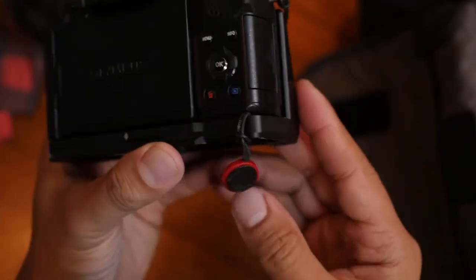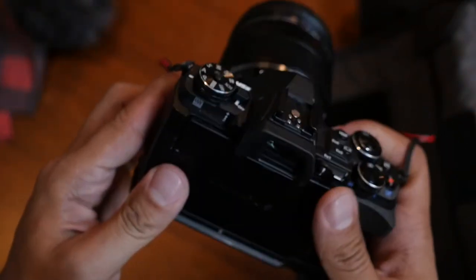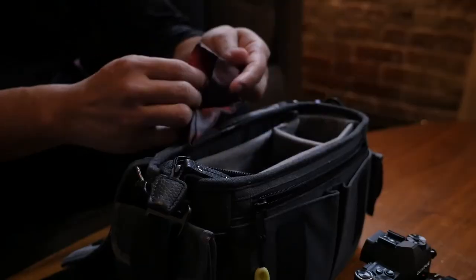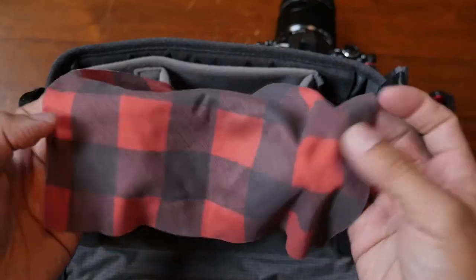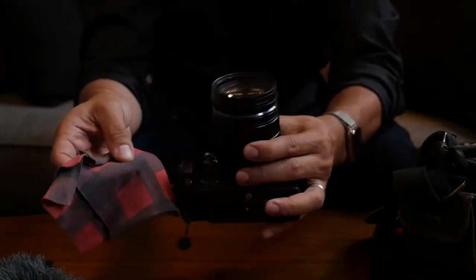I have a couple of Peak Design new tethers on here so I can use their new leash — stay tuned for a full review on that soon. Since I don't like lens caps, I keep my Declan square in here to keep front elements clean. It's a good-looking microfiber towel which isn't blue or yellow.